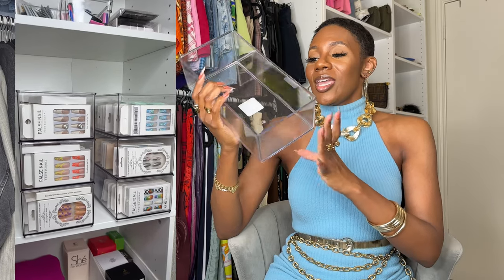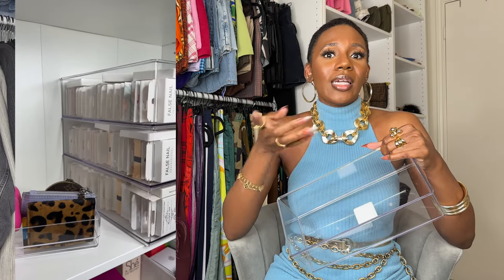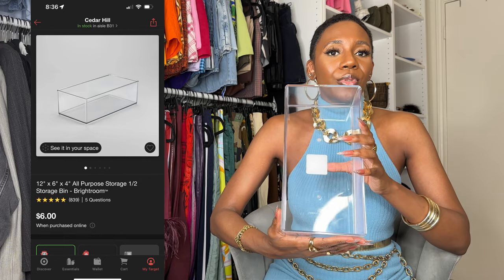What I found — drum roll please — are these stackable bins, and I am obsessed. I love that they're stackable so I can just add another one on top. Right now I have two sets of three. I just put in an order for two more because I have nails from Shein hauls and two more Shein hauls coming, plus a Temu nail haul. These bins are from the brand Bright Room and they are only six dollars.